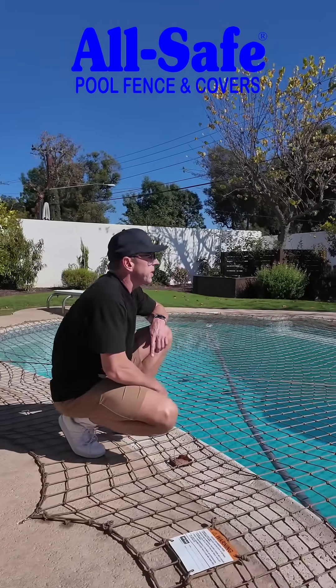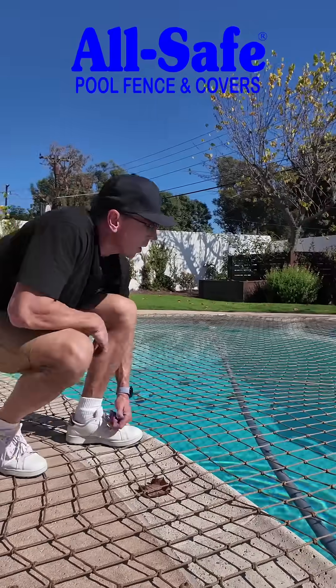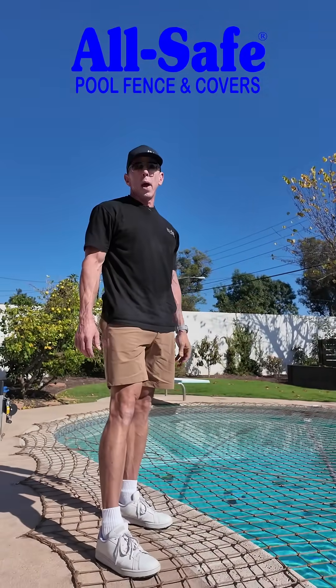Tension through the CTS makes the net very tight. Now, can you walk across it? Yes, but your feet are going to get wet.